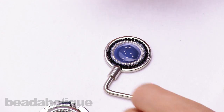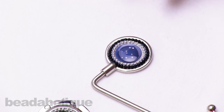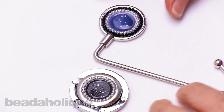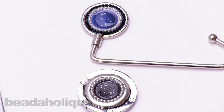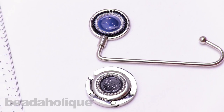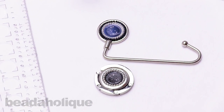So I'll let that dry for about three hours until it's clear and hard, and then it'll have this glossy finish. And there's the Gemini Purse Holder. These project bundles and all of these materials are available at Beadaholique.com. Thanks for watching.